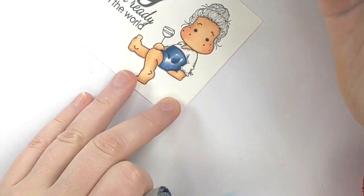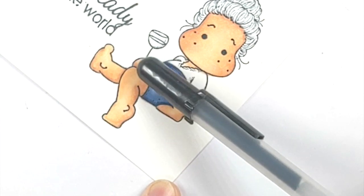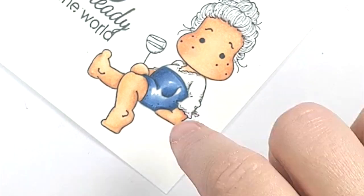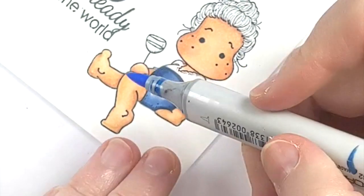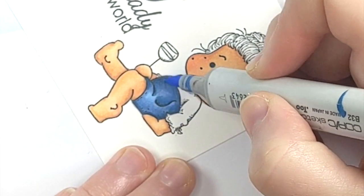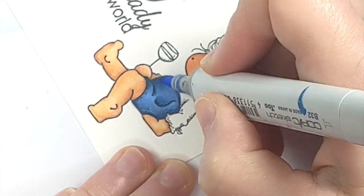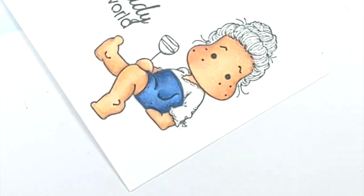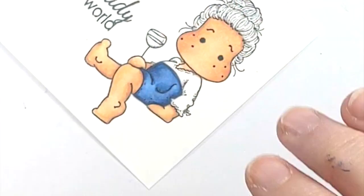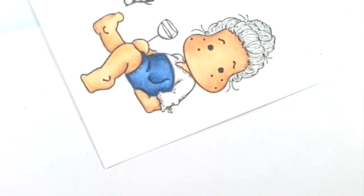I kind of wish I had let her hand dry a little bit because I have a little bit of blue stretching into the skin — that was wet so the alcohol is naturally just blending together. But I think I can fix that. I want to wait for that to dry; if I go in there now and start adding more alcohol I'm just going to make the problem a lot worse. I'm going to let this dry a smidgen — I feel like there's too much alcohol in that section of the paper.